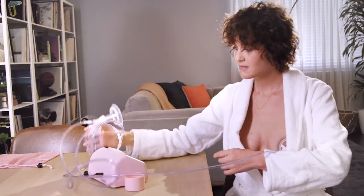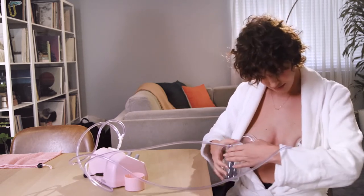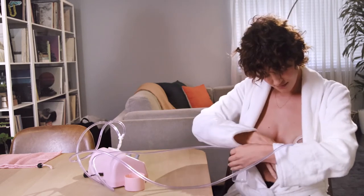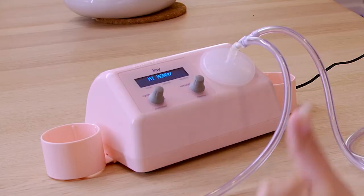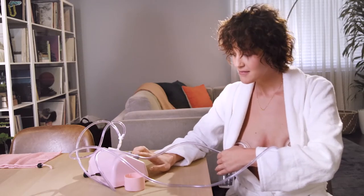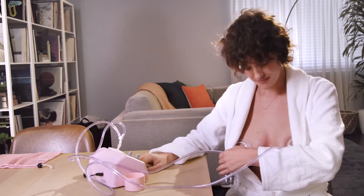Shut off the pump and you're ready to begin. Place the cups on your breasts, making sure to center your nipples in the tunnel of each cup. Then slide your arm under the tubing, supporting one cup with your forearm and the other with your hand. Now you've got one hand free to turn on the pump. Push down on the cycle speed knob to turn it on. You should begin to feel a very gentle flutter-like sensation similar to that of your baby nursing.